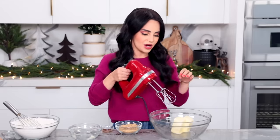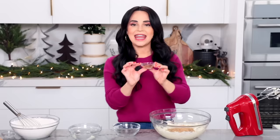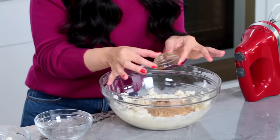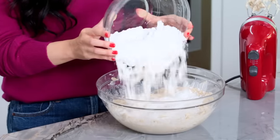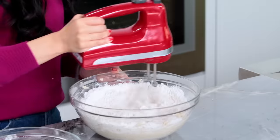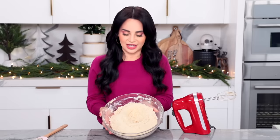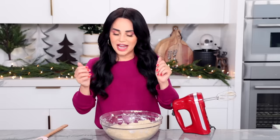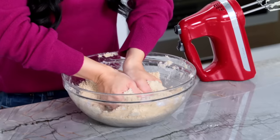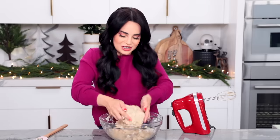Using an electric hand mixer, we're just going to mix up our butter until fluffy. Now we're going to add a little bit of brown sugar and a little bit of vanilla extract, and mix until combined — this will take about one or two minutes. Then you're going to add all of your dry ingredients and mix until the dough starts to form. It'll look almost like chunky sand. With clean, washed hands, get your hands in there and just work the dough until you get a solid dough.